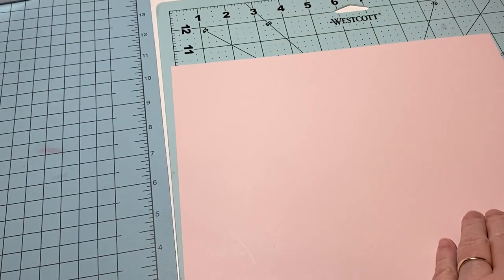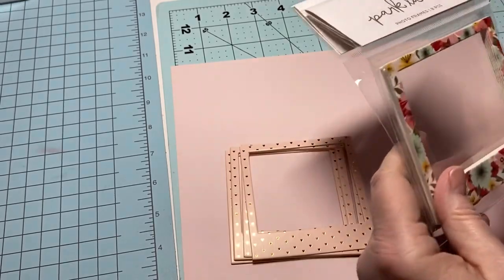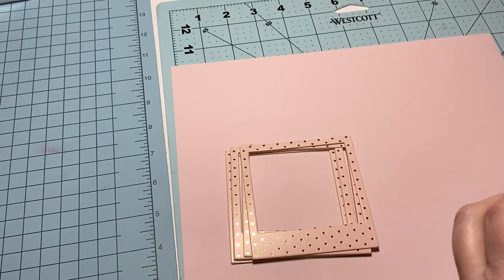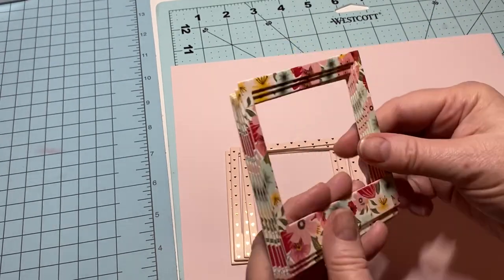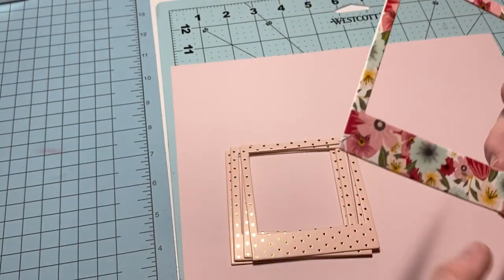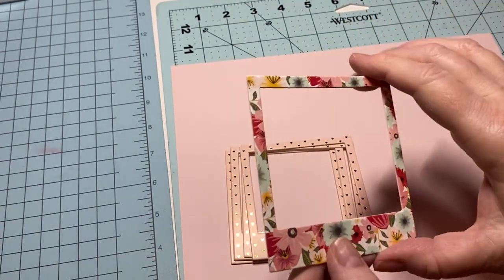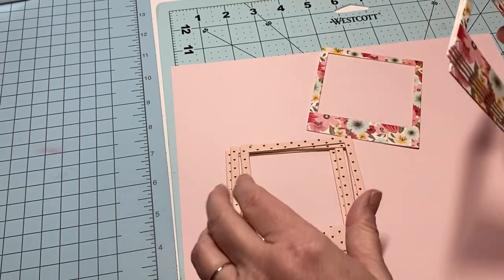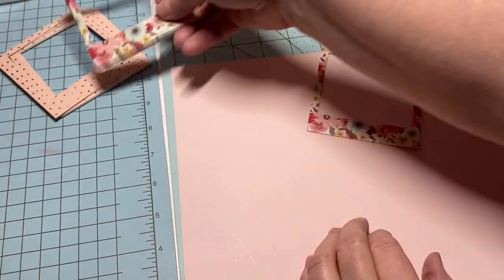I have these two colors — I think they're both super cute. If you want to make your own, just cut yourself a square, cut out the center, and layer it up. Use some really thick card stock and you've got yourself some frames. Let me show you how I made these little shakers.